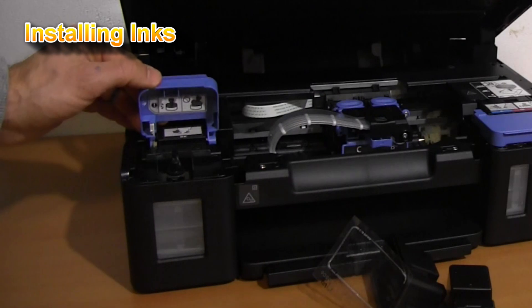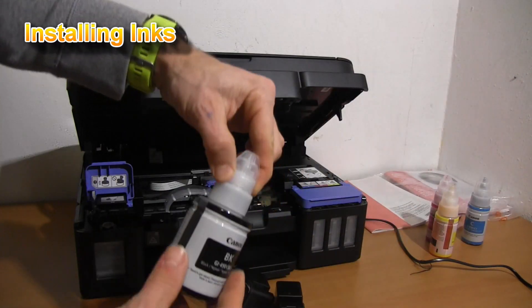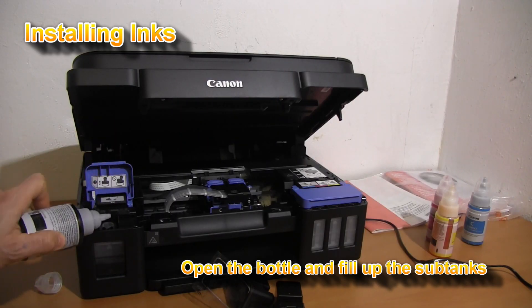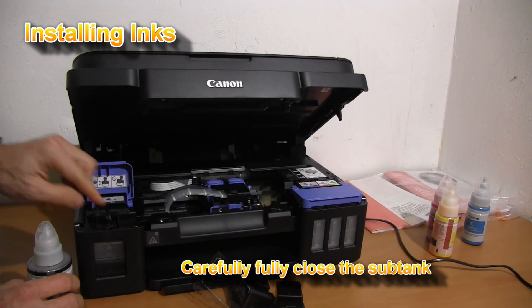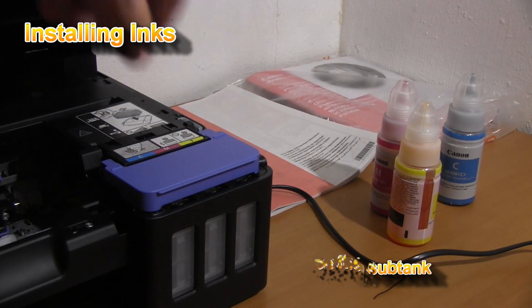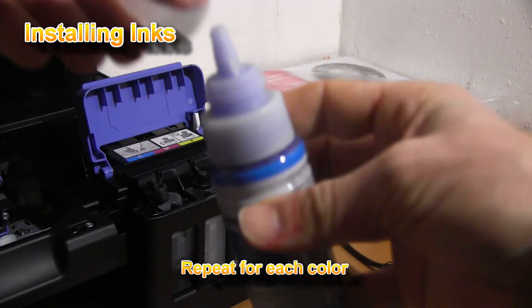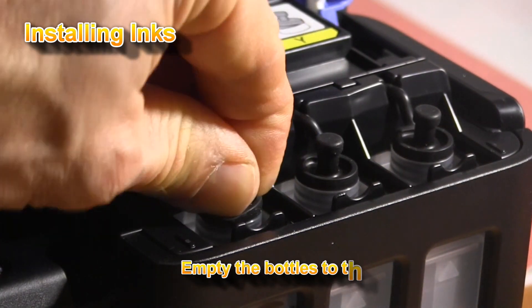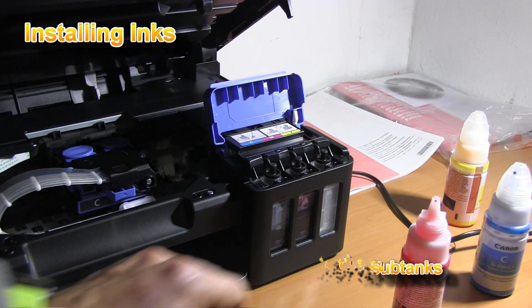Let's fill the ink sub-tanks now. You should empty the bottles into the sub-tanks. The ink levels are visible anytime.